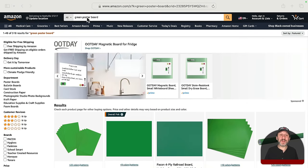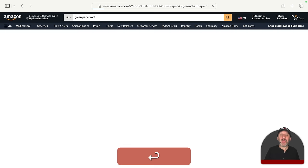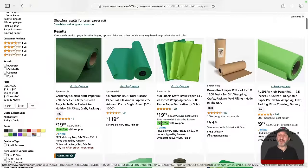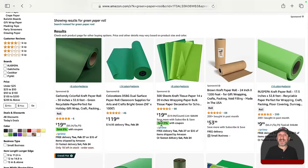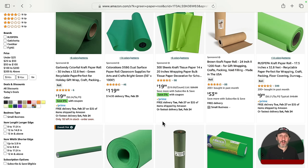If you really want to do it cheaply, search for 'green paper roll.' You are going to find rolls of green paper used for a variety of reasons, even for wrapping paper, that are super cheap. You can just tack it to a wall behind you. Don't worry if there is a little bit of a seam — it doesn't need to be absolutely perfect, just get it as good as you can. Paper works really well because you are not going to get little reflections that you may get on a glossy poster board.